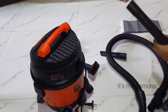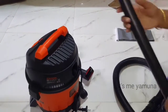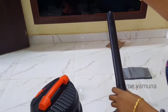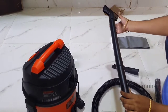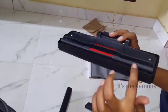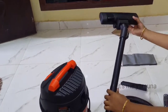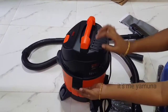These are the extension pipes — we have same-length extension pipes. This is a flexible pipe, this is a car-use pipe, this is a sofa cleaner, and this is a floor cleaner. There is a button here — press the brush to open and close it. Open it and make two locks.